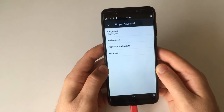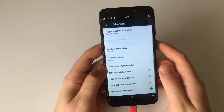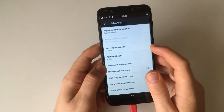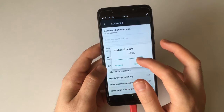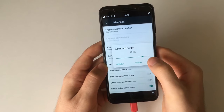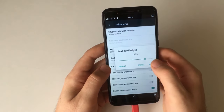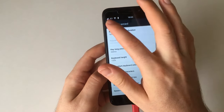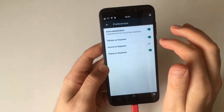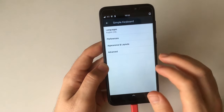That looks like it crashed but I'm sure we'll see shortly. Simple Keyboard is there too. Let's go to Advanced — keyboard height is important here, because otherwise we won't be able to type the space properly since it'll be obscured by that bottom bar. And I'll turn all that other crap off because I don't like it.